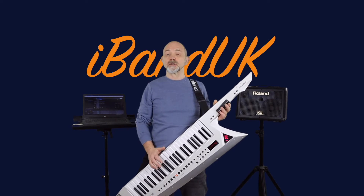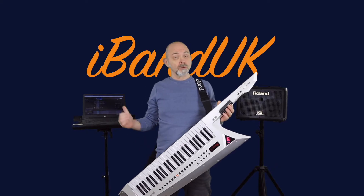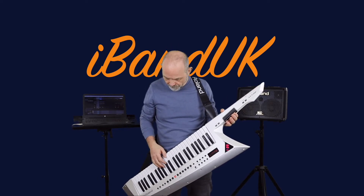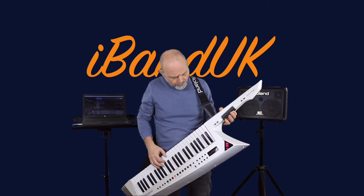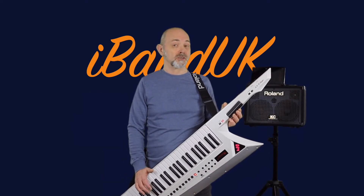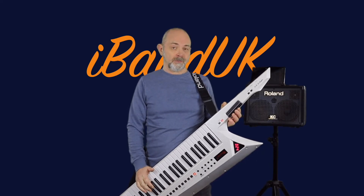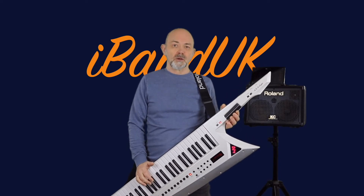Of course, the connection isn't just one way. I can also send MIDI notes and MIDI commands from my Windows laptop to the Roland Axe Edge. The Widi Bud Pro doesn't just connect to Windows computers either — it can connect to Apple Macs, iOS devices, and Android. Here, my Roland Axe Edge is controlling the Looper inside BandLab.